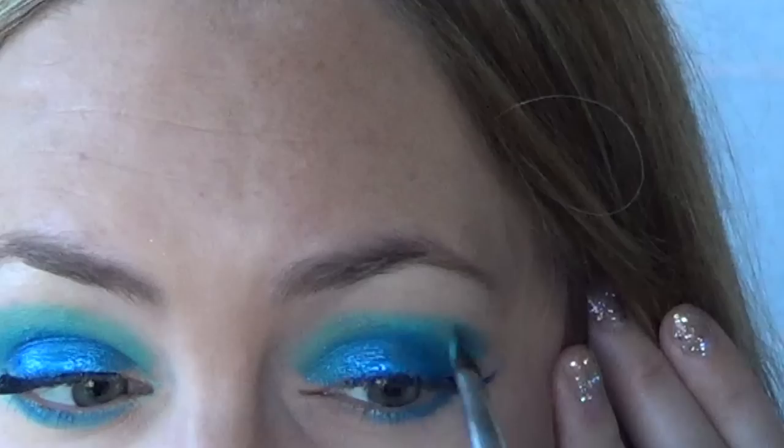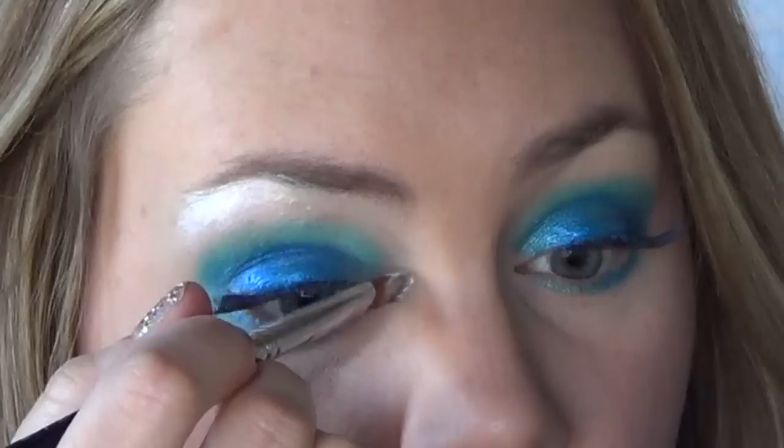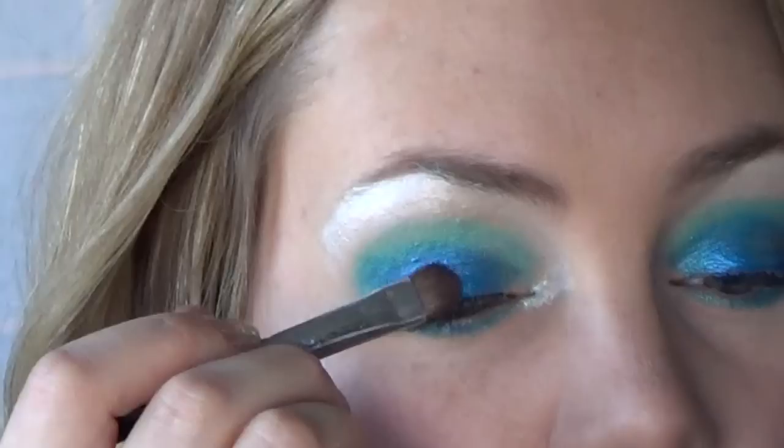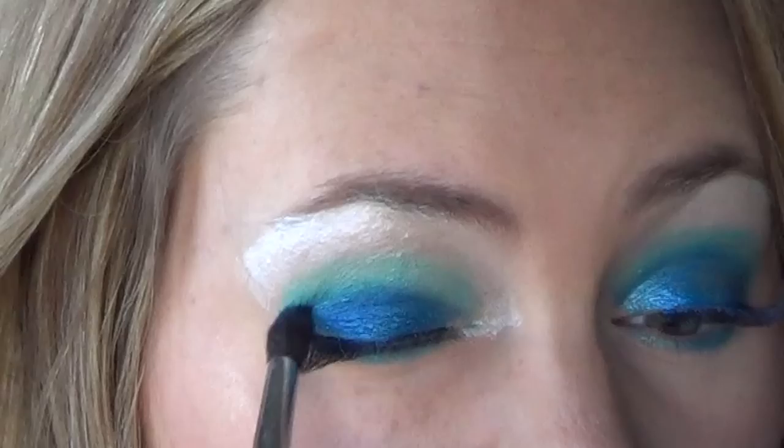To complete the base of your eyeshadow, take any metallic white you have — I'm using TAG here — and apply it to your brow bone and inner corner of your eye. I decided to use powders to further blend the colors and help set the face paint, and I'm using a Ben Nye blue color. It has a metallic sheen to it. Just pack that onto your lids and then blend it up into your crease using a fluffy brush.